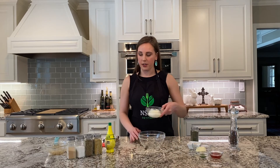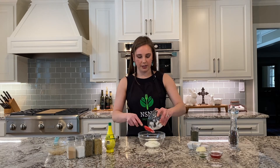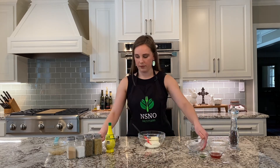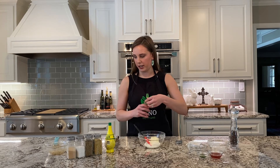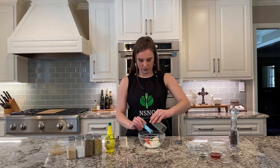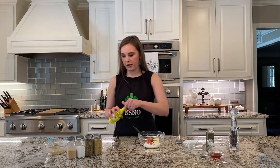Now we're going to start with our dill sauce. Here I have half a cup of non-fat plain Greek yogurt, then we're going to add two tablespoons of light mayonnaise and one tablespoon of dill weed — you can also use fresh but I'm going to use dried. Then we're going to take one clove of minced garlic and just a touch of lemon juice, about half a teaspoon.